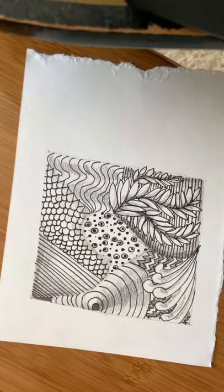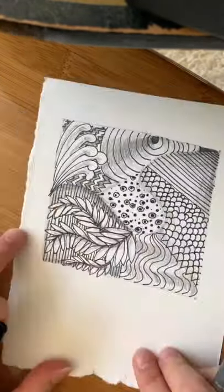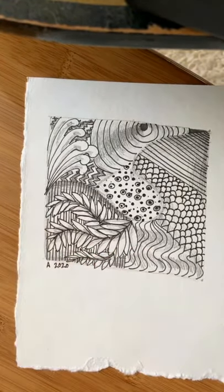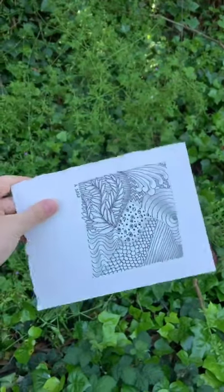When you're satisfied with your work, rotate the paper until you find the orientation that is most pleasing to you. Initial and date your work and you're done. Thank you so much for watching and drawing with me. Goodbye.